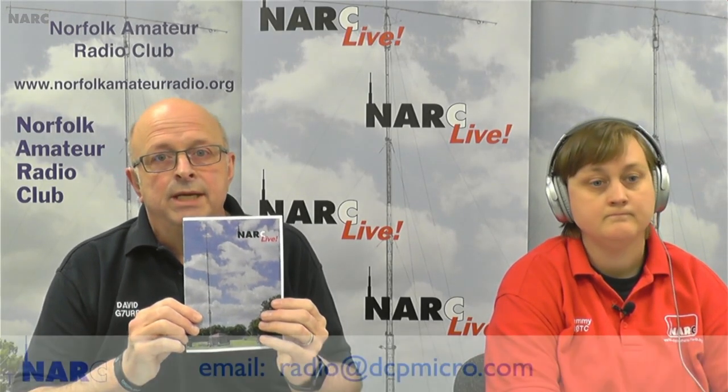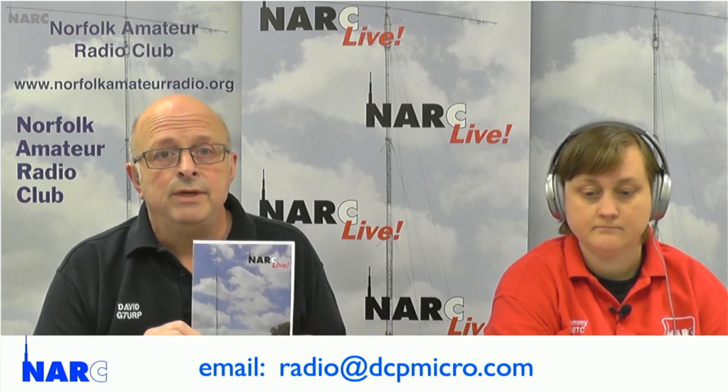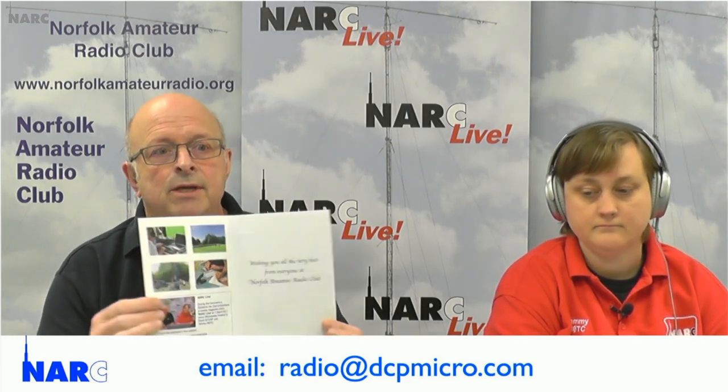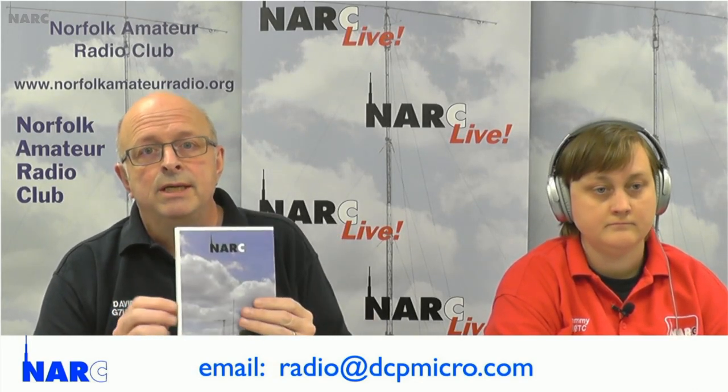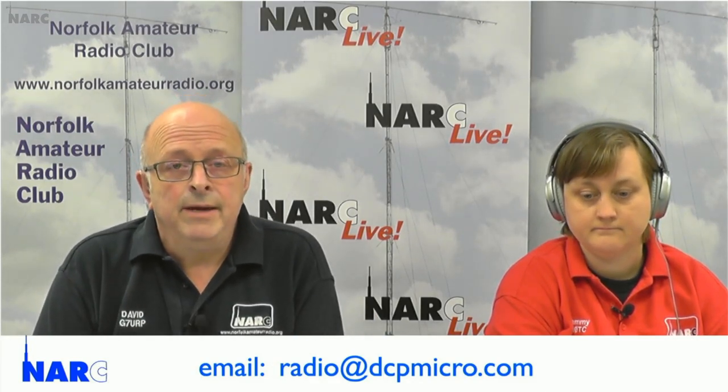Just to remind you — apart from keeping in touch with us about what you've been doing — don't forget we have this NARC card which we send to anybody you think could be cheered up, celebrating an anniversary, maybe not well or something like that. We're very happy to send this card to them. It's our card — we'll add your name to ours, sign it, and send it off to anyone, anywhere in the world. Just email radio@dcpmicro.com and let us know.